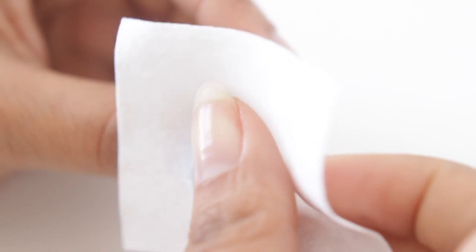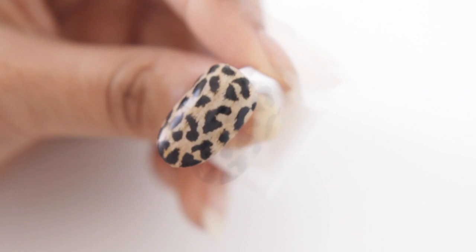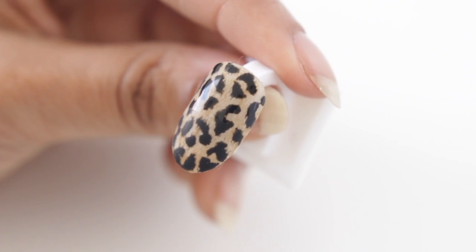I kind of battled myself whether or not I wanted this nail to be matte or shiny. So I went right in the middle in true Gemini style and did half and half — I still can't figure out which side I like more. Let me know in the comments which side you prefer, matte or shiny.